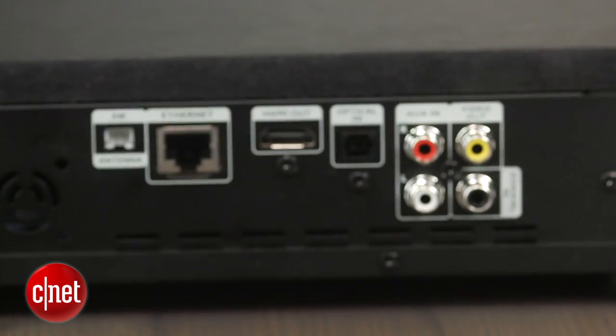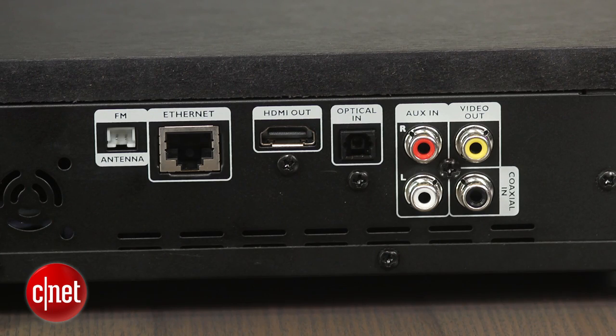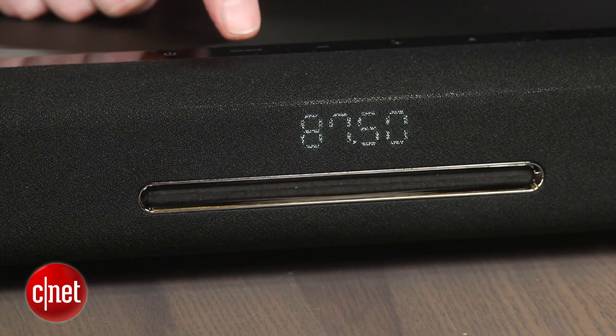Connections include HDMI out, USB, optical, coaxial and an auxiliary. This sound base even has an FM radio.